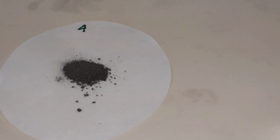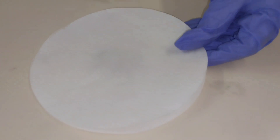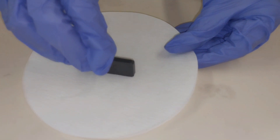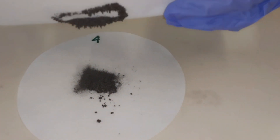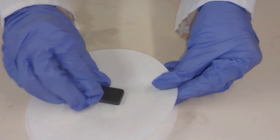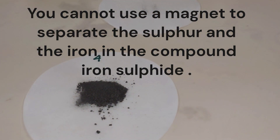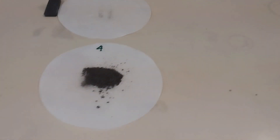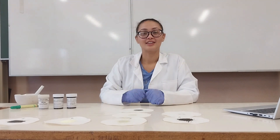We are going to try and separate the iron fillings from the sulfur in the compound iron sulfide. Placing my filter paper over it so the pieces don't get stuck to the magnet, and then placing my magnet on top. When I lift it up, the iron sulfide gets stuck — so it is magnetic — but am I able to separate the iron fillings from the sulfur in the compound? No.